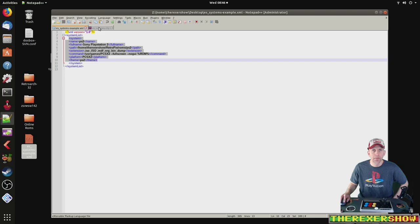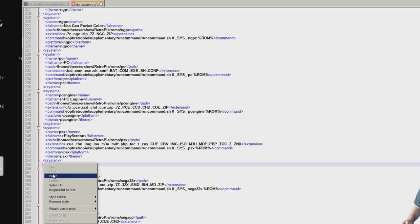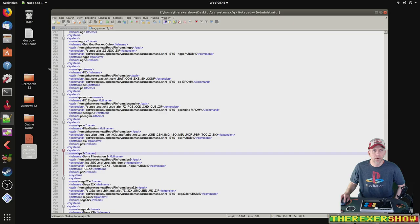Now all I need to do is copy this script here, paste it into my ES Systems config, and I'm going to put it right under PSX — so PlayStation 1, then PlayStation 2. Paste it in there, begin system, need an end system, clean that up a little bit. I'm going to save, close out, and now I'm going to put it back into the Emulation Station folder.